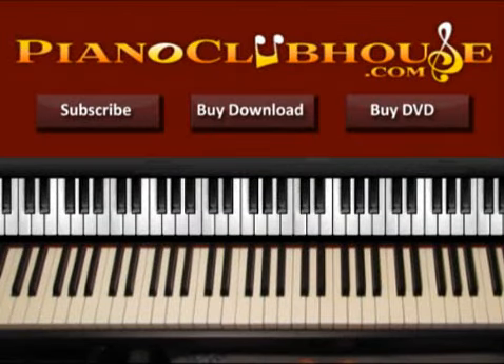Hello, this is David with Canon Clubhouse and today I would like to show you how to play the song 'Earned It' by The Weeknd. The song is played in the key of D minor. D minor and F major have exactly the same accidentals, so let's go ahead and see the accidentals we have in D minor.